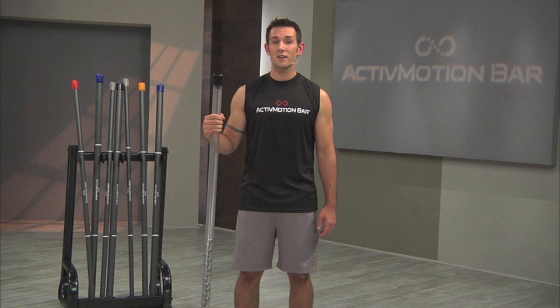My name is Derek Mikulski. I'm a personal trainer and the creator of the Active Motion Bar. As personal trainers, we know that in order to develop a high level of fitness, our clients need to have sound neuromuscular coordination, sufficient strength throughout their entire body, and be free of joint and muscle inhibitions.